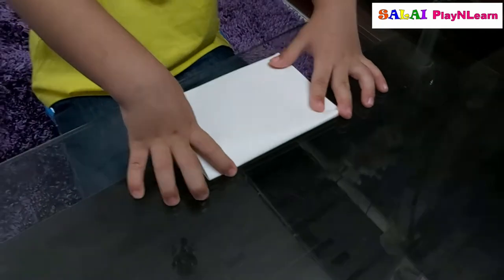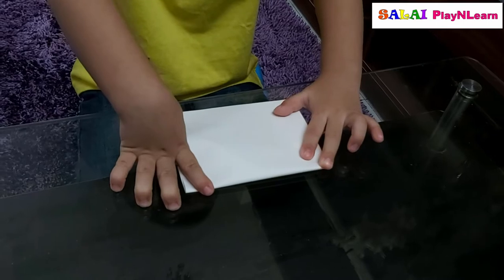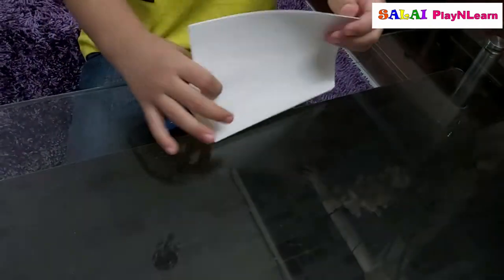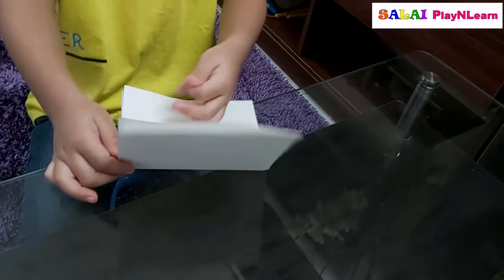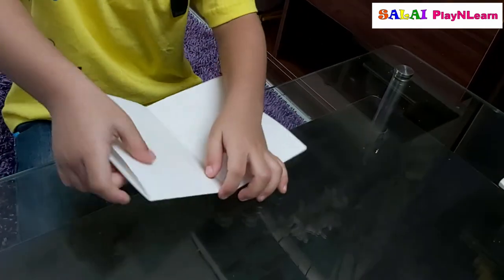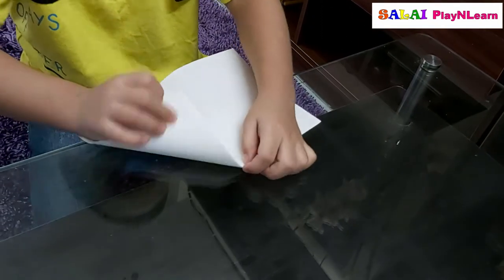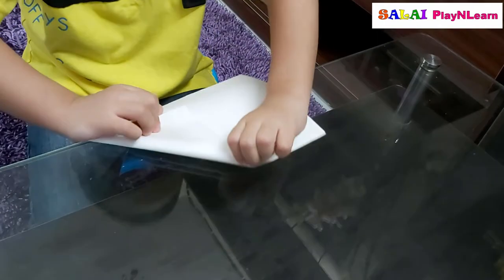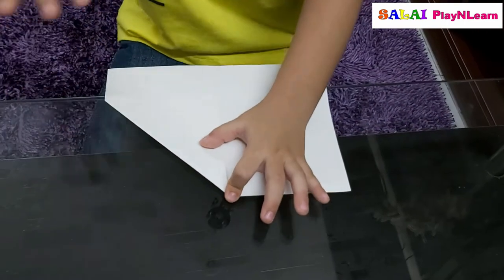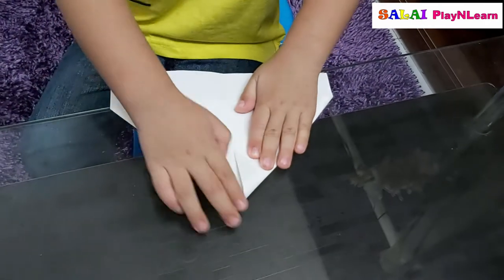But it will be tricky for me when I do — put it down. Then fold it like this, open it again, and open it like this again, and put it like this. Fold it like this, fold it like this, fold it like this, and press it. After that, do it on the other side — the triangle shape.